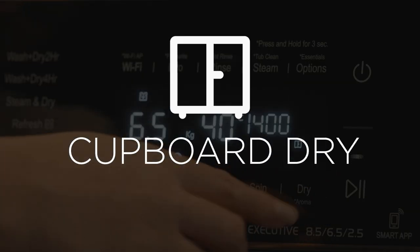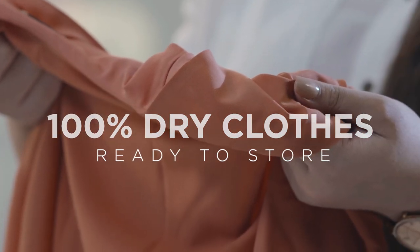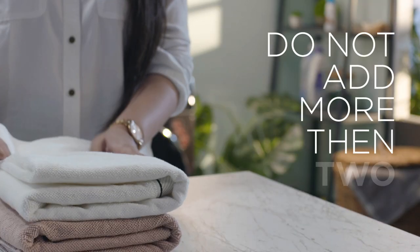Covered Dry: This mode gives you 100% dry clothes ready to store. Do not add more than 2 towels.